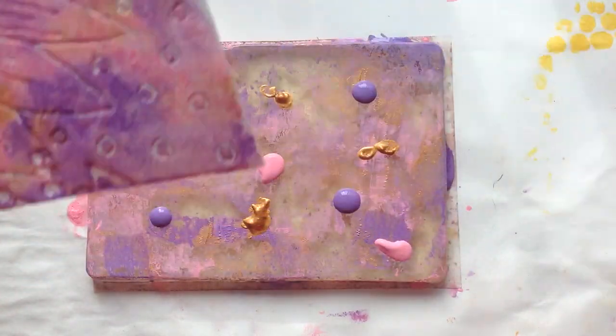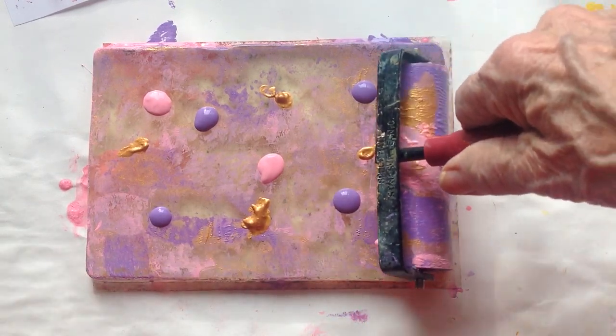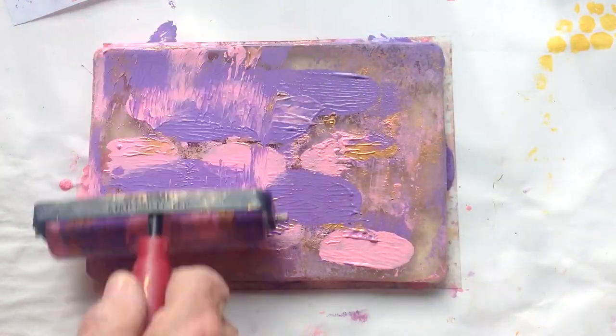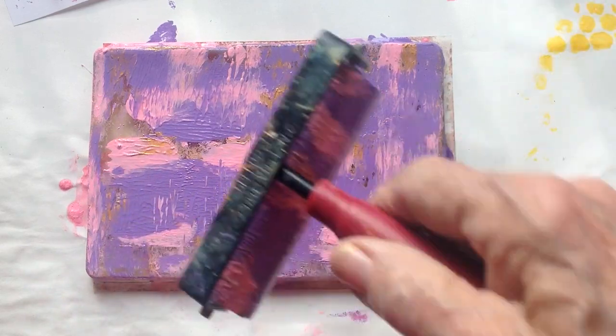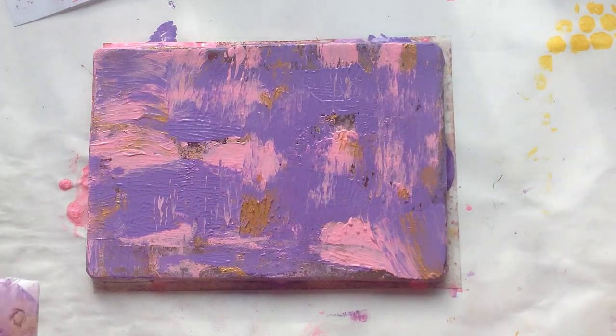I'm going to take my brayer and smear this around just lightly — not a whole bunch, just lightly. I think that's enough.